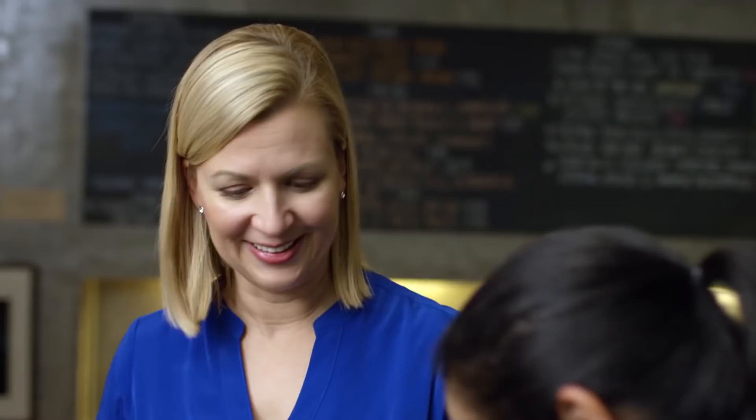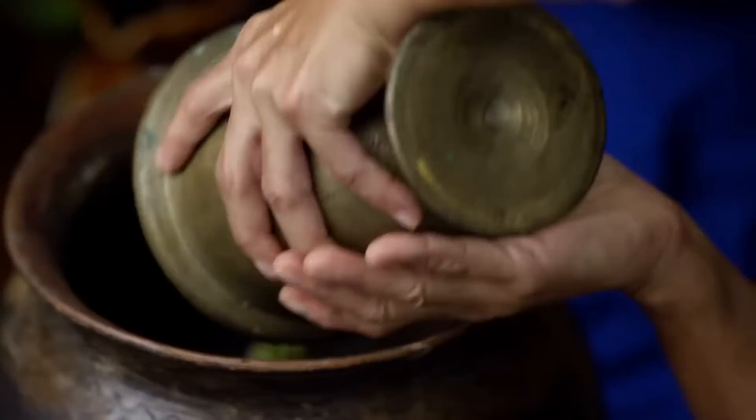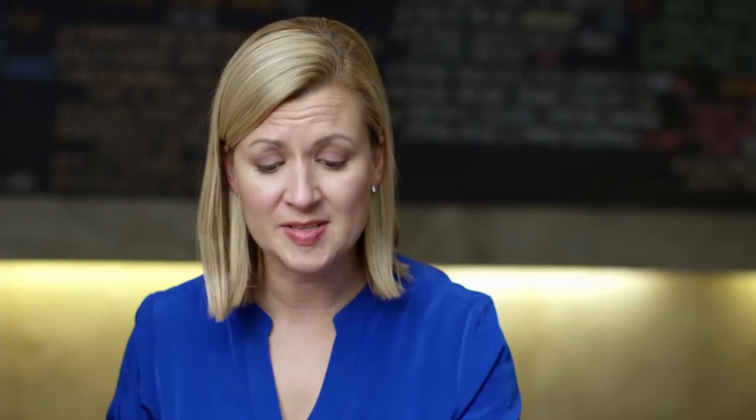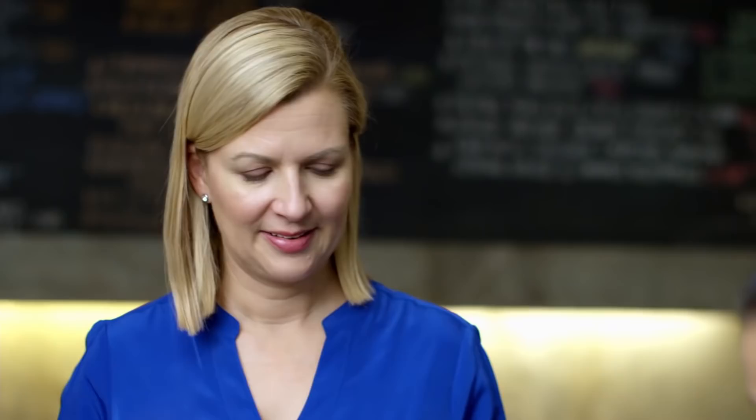We start with some batuan that we've crushed in a mortar and pestle — put that in there and pour some water. We let this boil on a low flame to get a really nice sour broth, and that's the base for the soup. Then we strain out the batuan. We season the broth with some red onion, tomatoes, and a little bit of chili. Then we do three river prawns — the size of those will really flavor the broth.